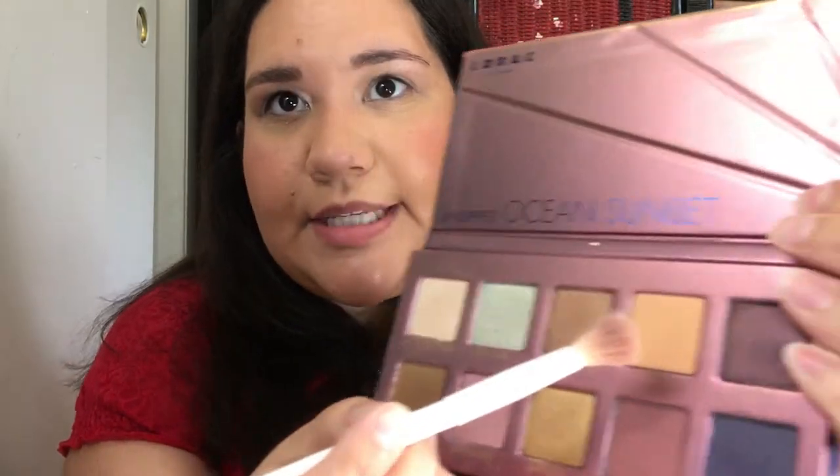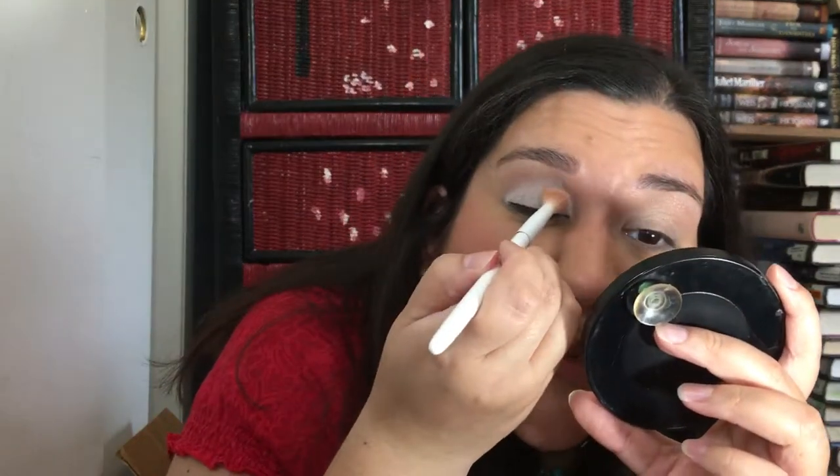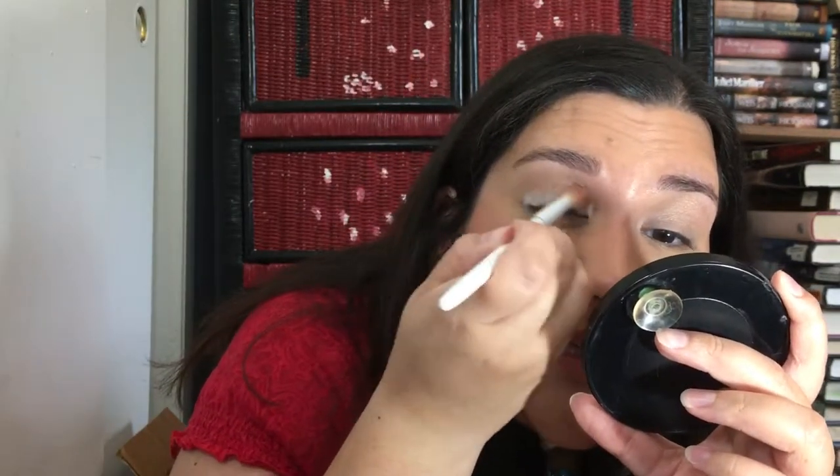I'm gonna go into a crease shade — the Horizon color, which is a peachy yellow undertone. Let's see if we can get it to show up over the white base.